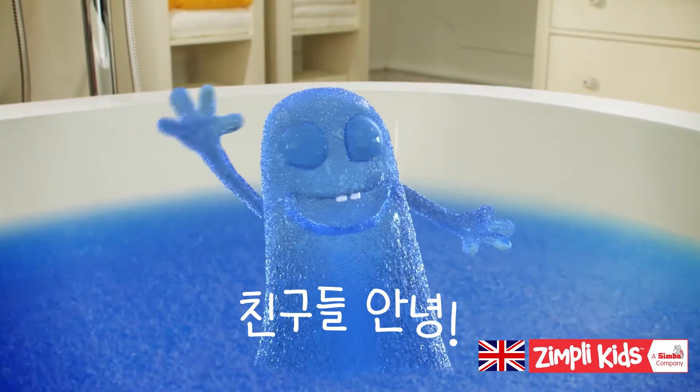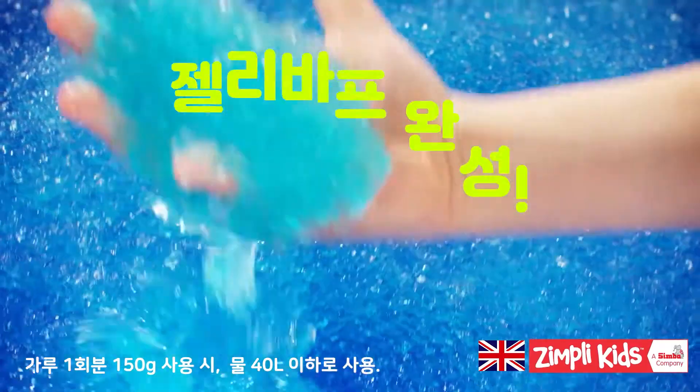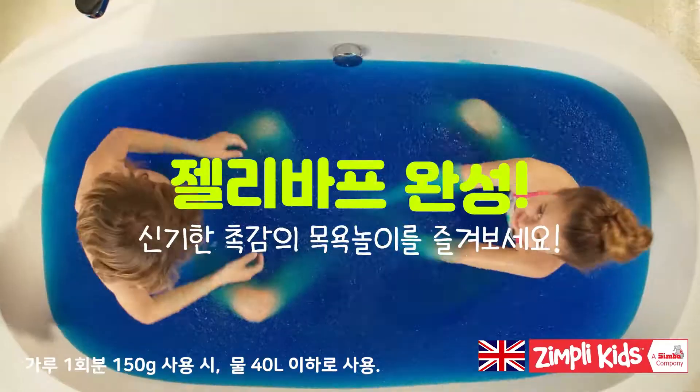It's time to make bath time fun time with Jellybath. Just sprinkle some Jellybath over your water and watch it transform into thick, colourful glue.